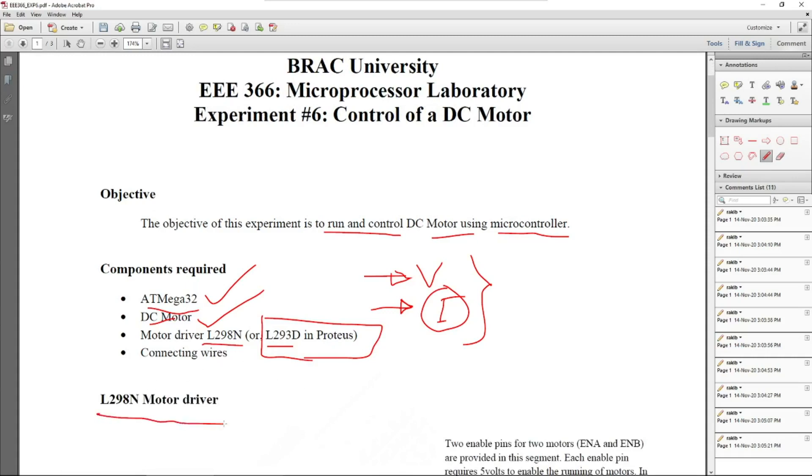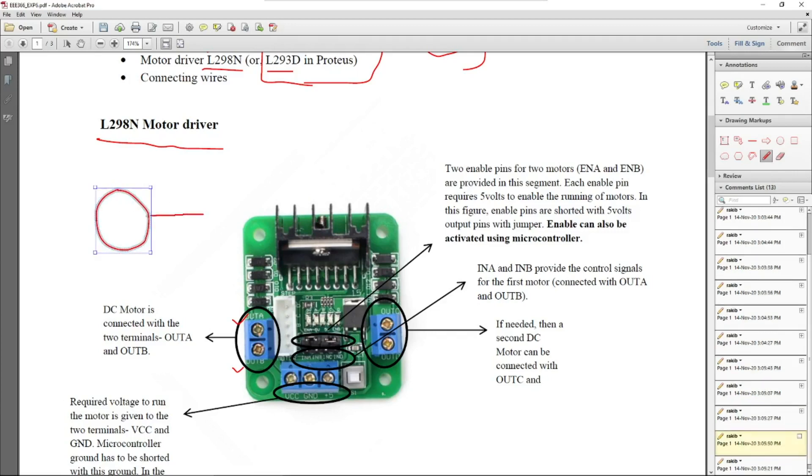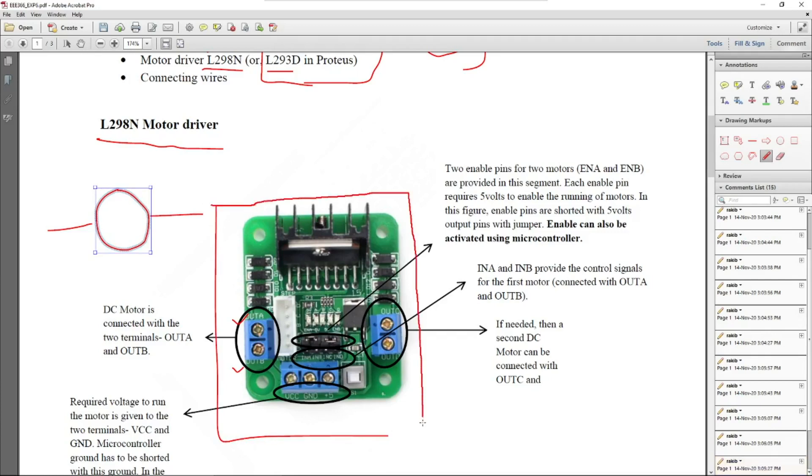Let's focus on the L298N motor driver. Since this is a motor driver, we need to connect the motor to it. To connect the motor, we use the OutA and OutB pins — a DC motor has two terminals to supply power, so these two terminals correspond to OutA and OutB. The L298N can connect two motors at a time: OutA and OutB are for the first motor (Motor A), while OutC and OutD are for the second motor.